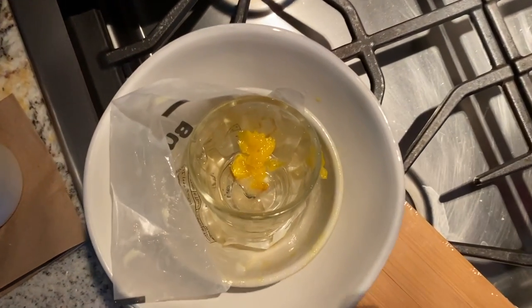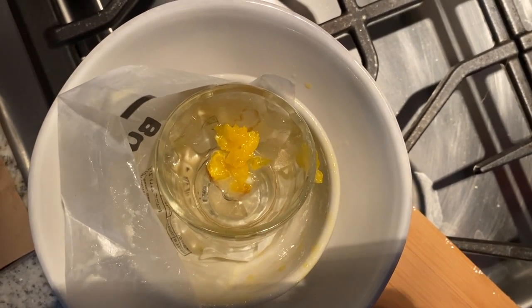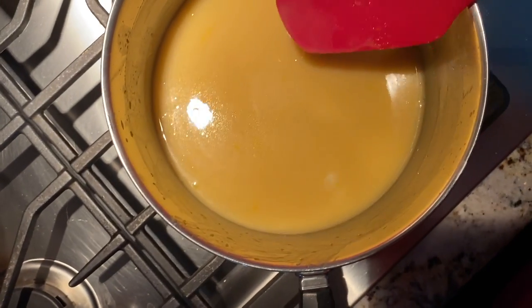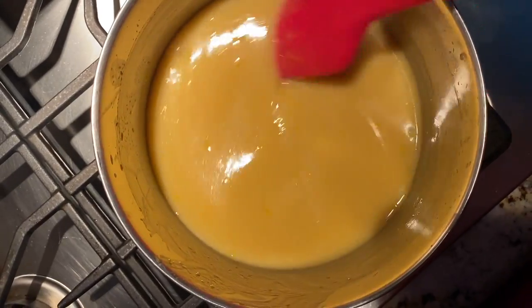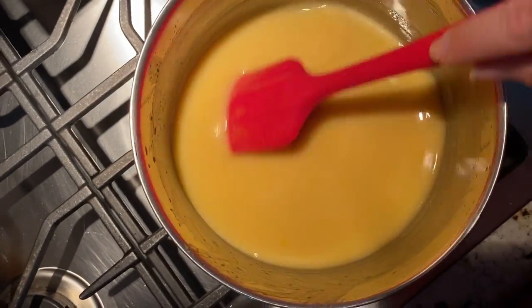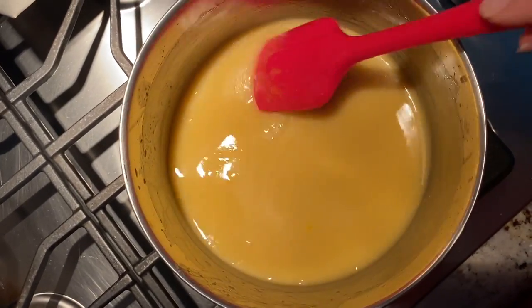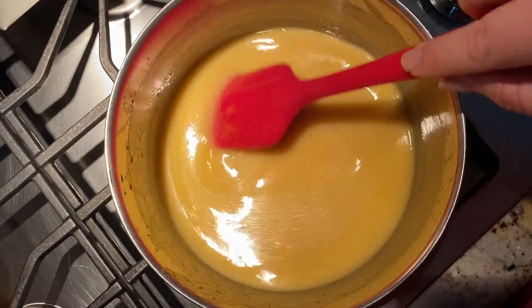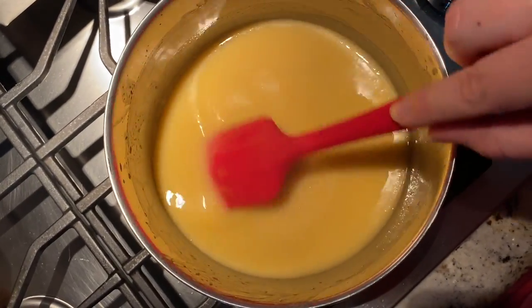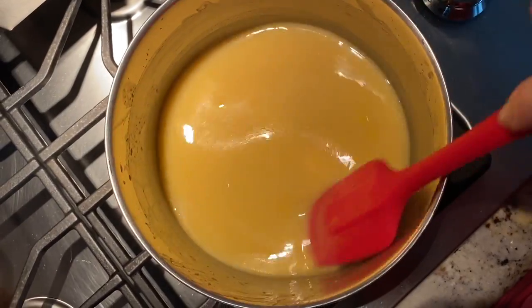I pulled out some of the cooked egg yolk pieces — when I stopped stirring there were thicker, oranger pieces. My guess is that's just the skin of the egg yolk that cooked a little too fast once I put it in. But otherwise this is looking good still — we have a few more minutes to keep cooking this before I add in the other ingredients.